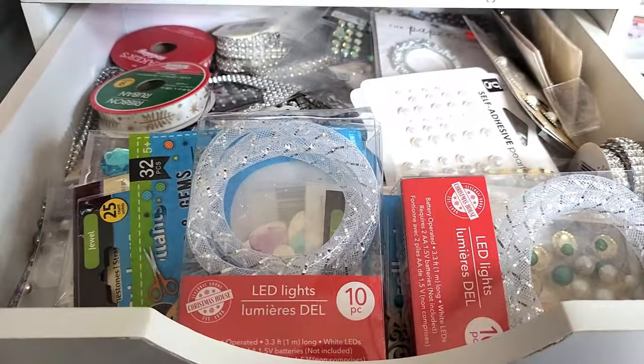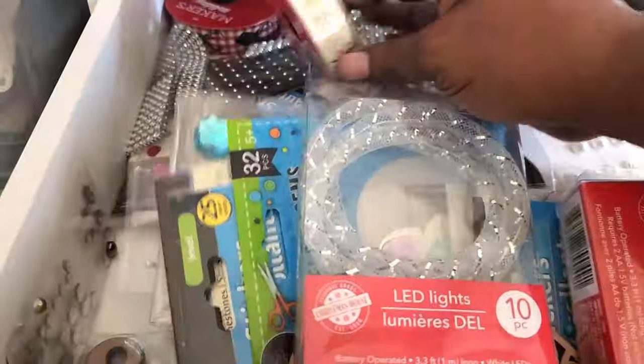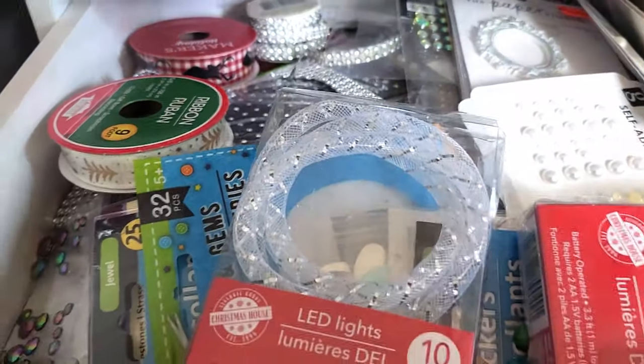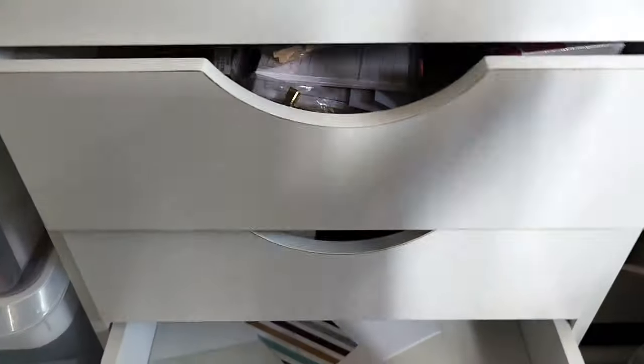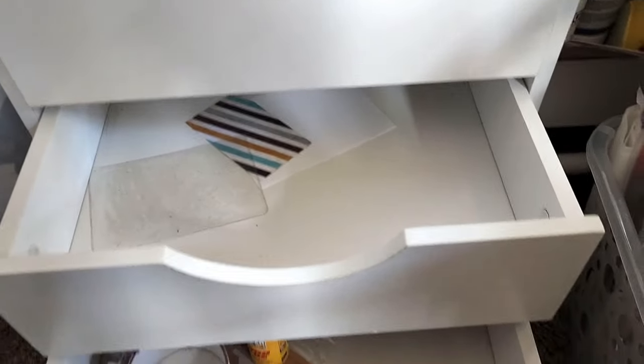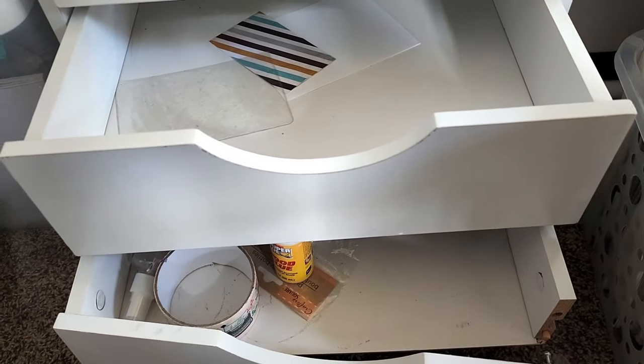Bling, brads, things like that. So like these ribbons, they don't belong in here — they need to come out. So I will clean all of that. Hopefully this will hold up. I'm not sure what I'm going to actually be able to put in these last two drawers since they are falling apart. But I just wanted to show you that.